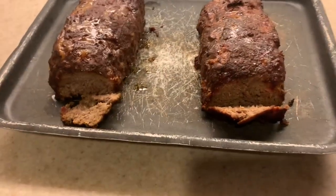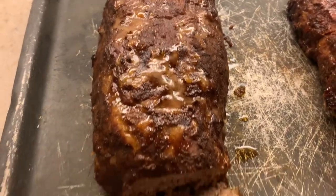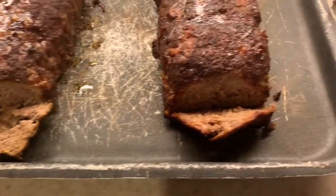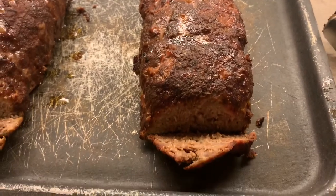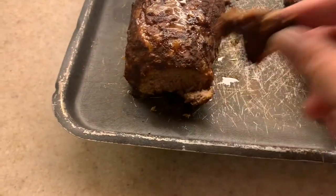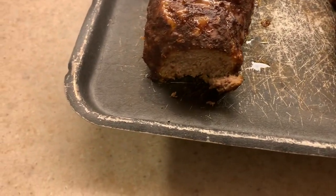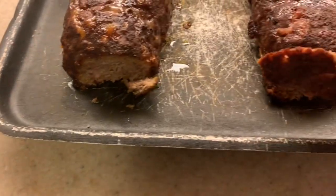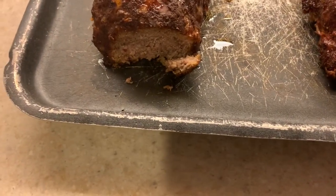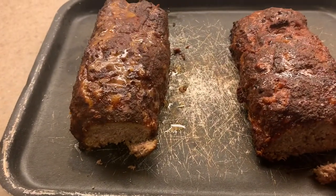This is the final product. The one on the left came out of my Smoke Shack smoker, and the one on the right came out of my Kamado. Let's go ahead and try this one first. Mmm — moist, delicious. Now we're going to try this one. Oh man — delicious. So there you have it, this is what smoked meatloaf is all about.